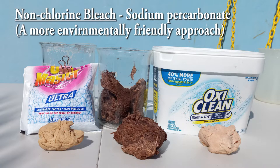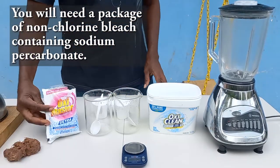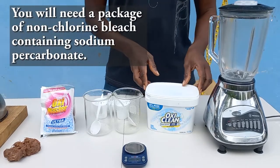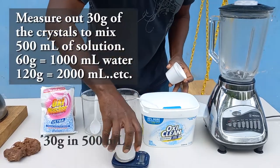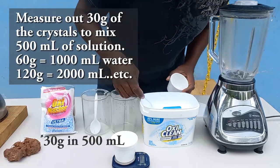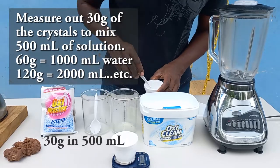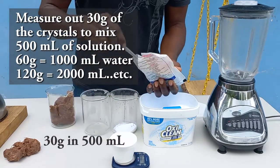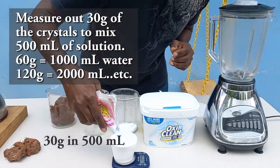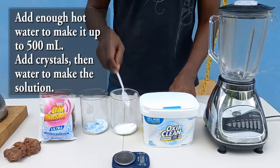An alternative to chlorine bleach is non-chlorine bleach, which comes in the form of sodium percarbonate. For non-chlorine bleaches, we'll be using OxyMaster and OxyClean. To make the solution, measure out 30 grams of the material and place it in a container, then fill with hot water to 500 milliliters, giving us a 500 milliliter solution.